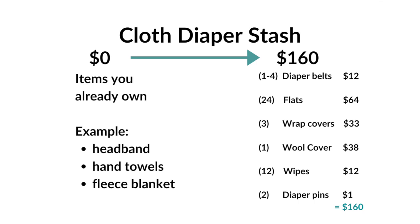I'm estimating this stash could last from about three months old up to a year old, depending on the size of your baby. The flat diapers I recommend could fit from newborn up to potty training, though I prefer half flats for a newborn. The particular covers I recommend are sized to fit approximately 14 to 24 pounds. If you want, you could choose one-size covers that fit a bigger weight range, but even those probably wouldn't fit an itty-bitty newborn.